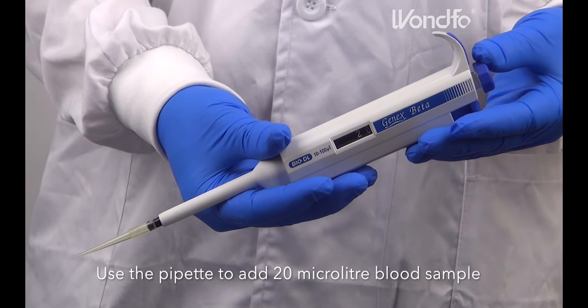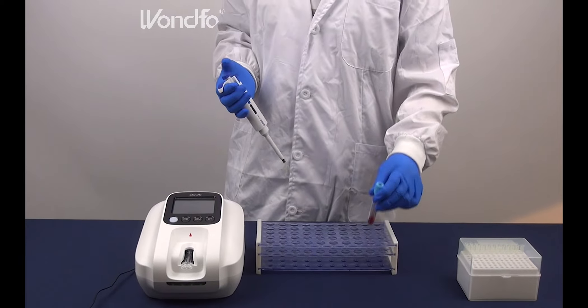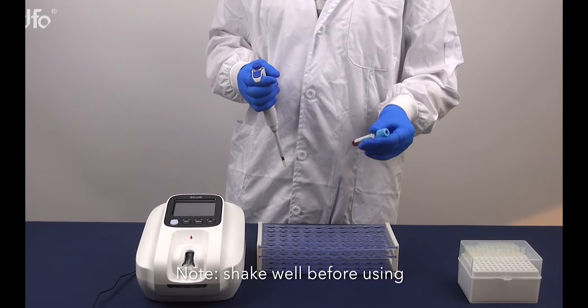Use the pipette to add 20 microliter blood sample. Note: shake well before using.